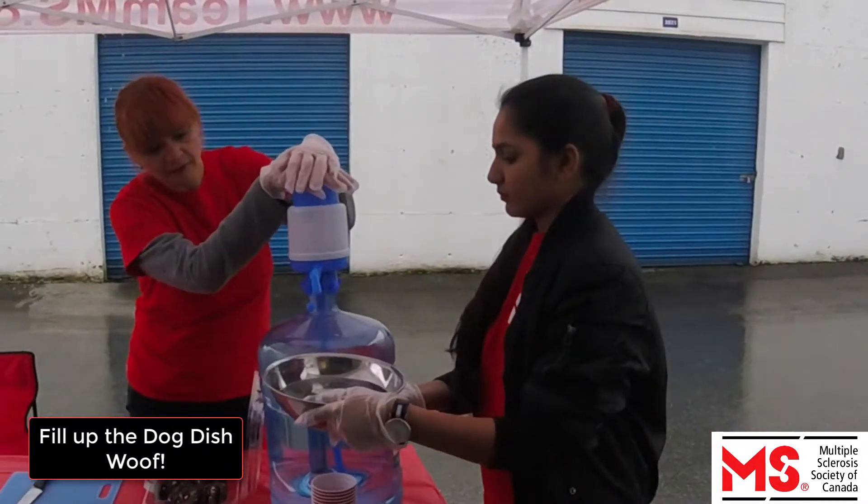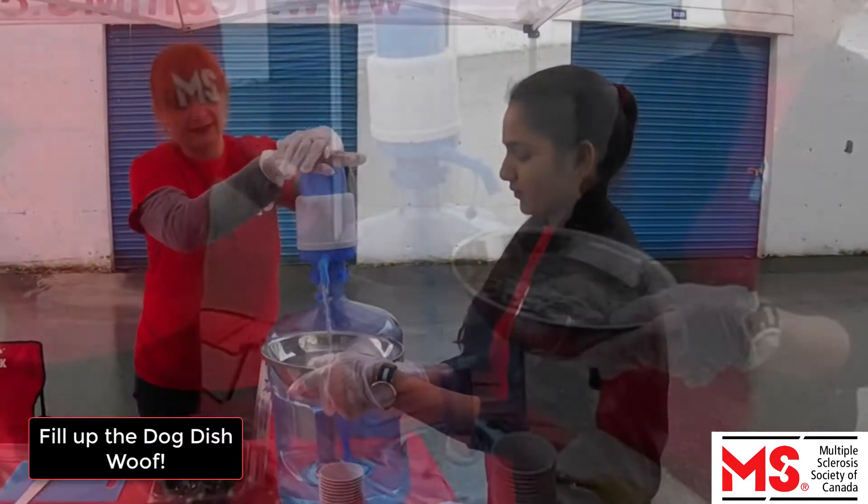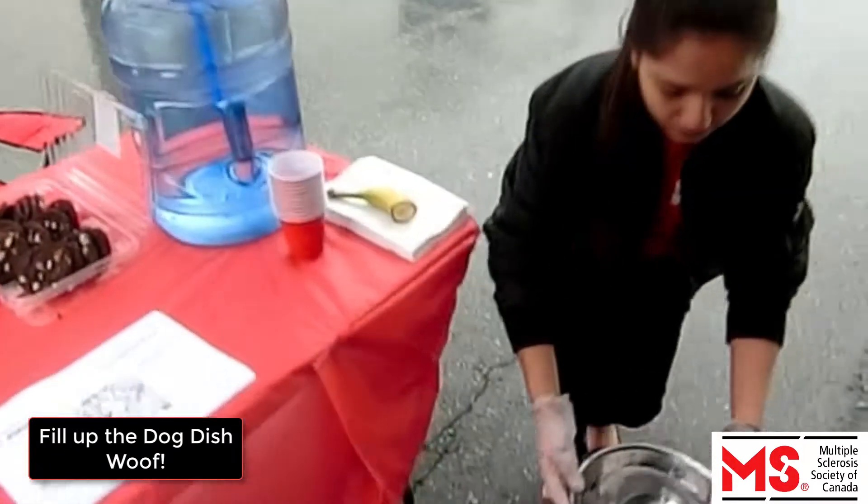Depending on the event, some rest stops might have a dog dish. If a dog dish is provided, fill it up with water and put it on the ground near the rest stop tent.